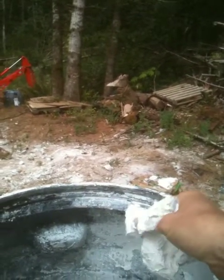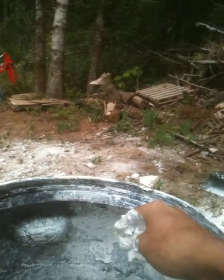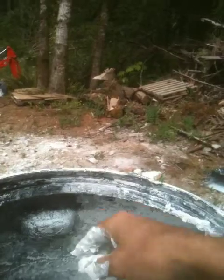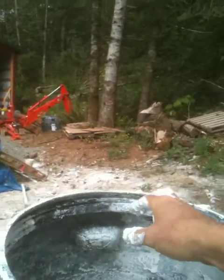Just a note too — it's extremely caustic. It's pH 12, so it will burn your hands, actually take the skin right off your hands if you leave it on for very long. But a few minutes it doesn't matter.